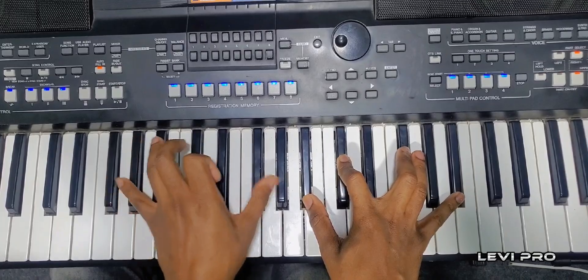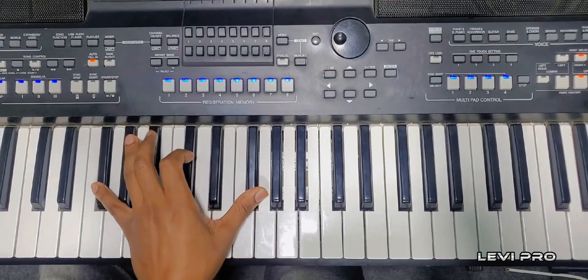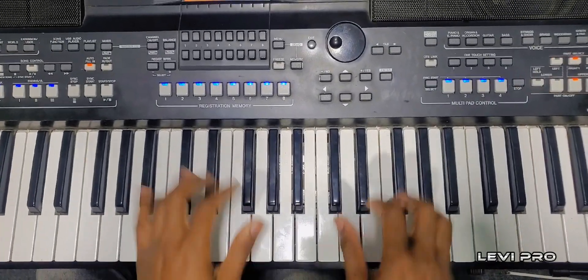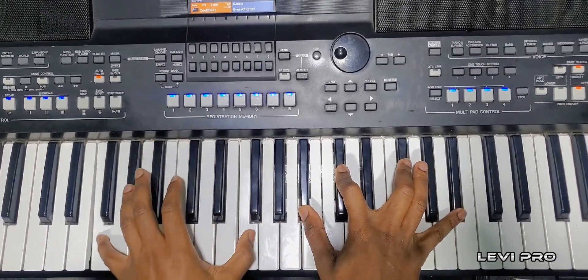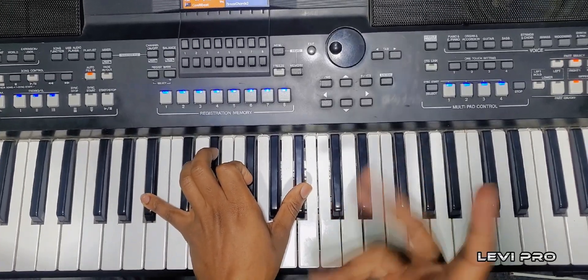One, seven, one, three. Then three, two, one. So what will you be playing on the right hand? When you play, you do this — play two times.